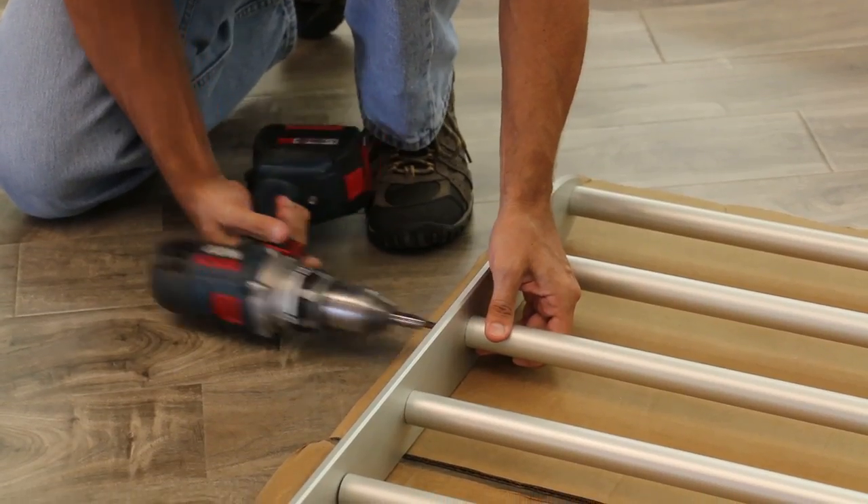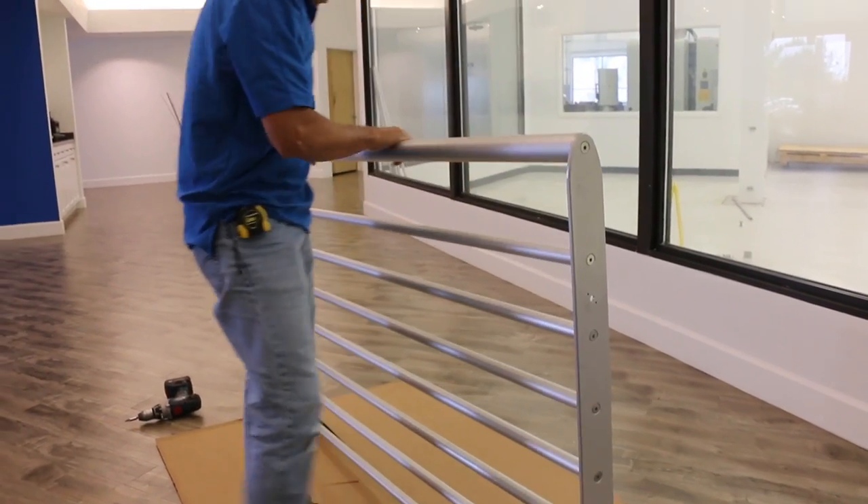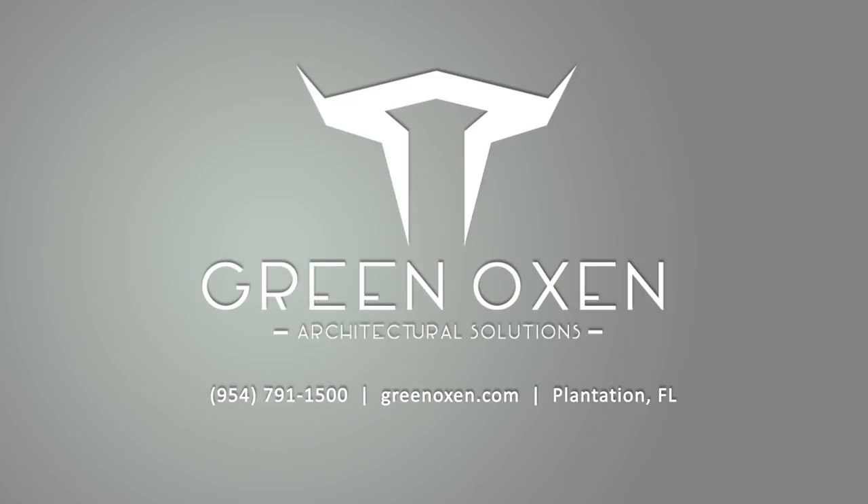Repeat the process with all eight tubes in the railing section. Reassemble the railing section, and now the railing is ready for installation. If horizontal tubes were cut too short or customized mounting hardware is required, please contact GreenOxen.